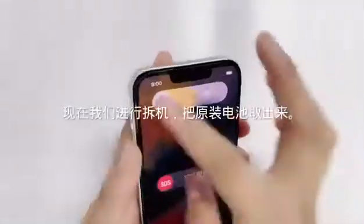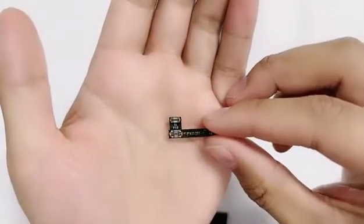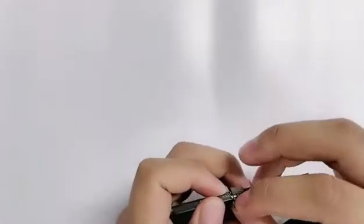Now let's remove the battery. The product shown here is the ETOC external battery wiring that needs to be used today. Install the external battery cable to the original battery by operation.